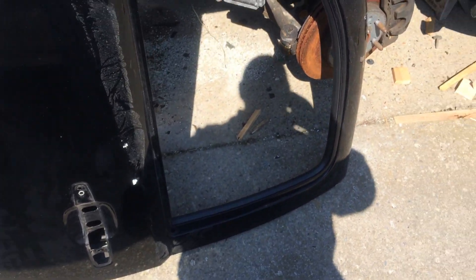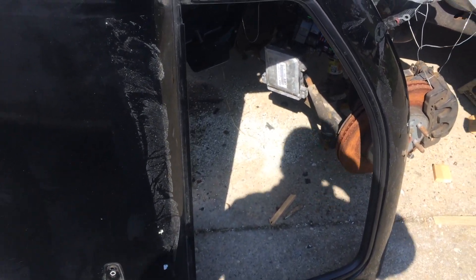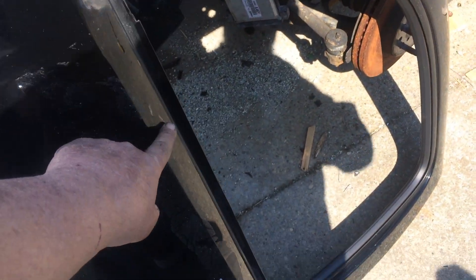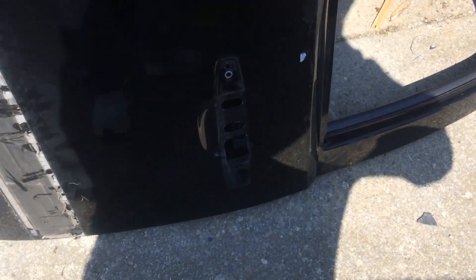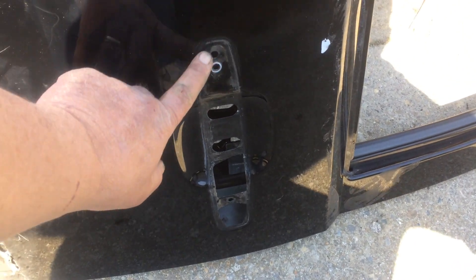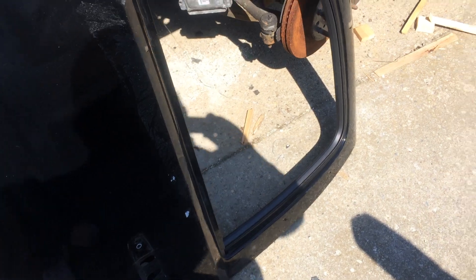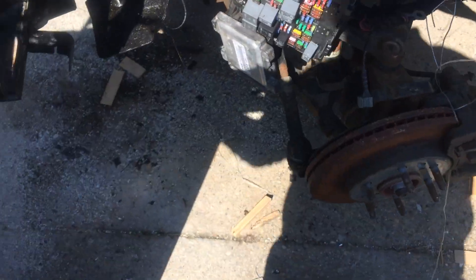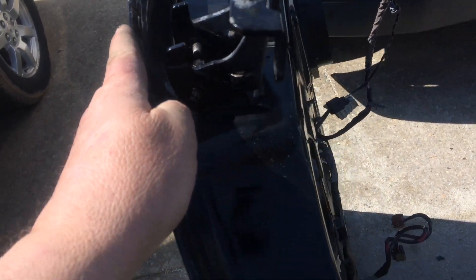I primed everything where all the stuff's going to go back in, and painted it black. Basically on the outside I'm just doing where the trim goes — the body shop guy said if I can get it ready he'll take care of the rest. I did right here too where the handle goes back in, and all around the jam itself has been painted black on the new door.